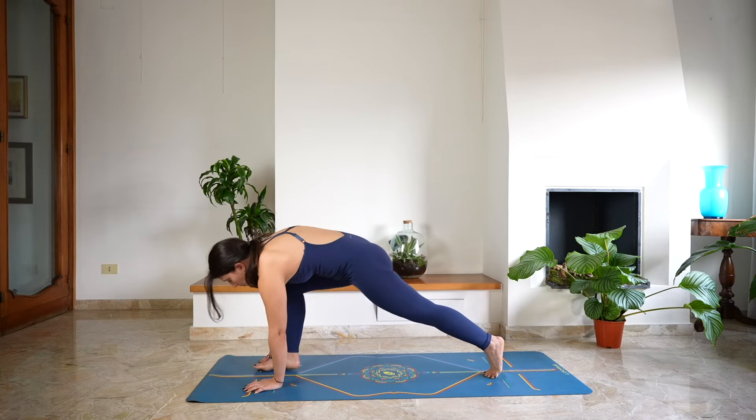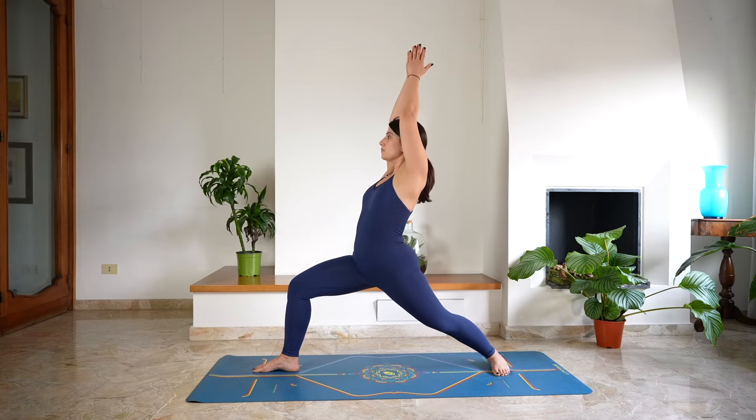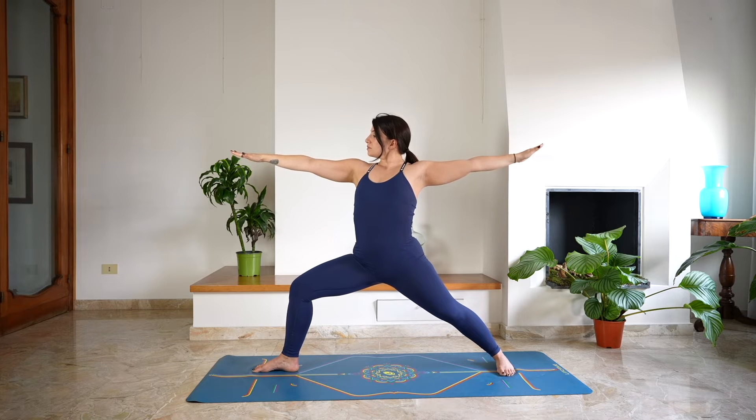Step forward with the right foot, lowering the back heel down — Warrior 1, arms up, keep the hips squared. Open into Warrior 2, open the hips, the side gaze follows the right hand.